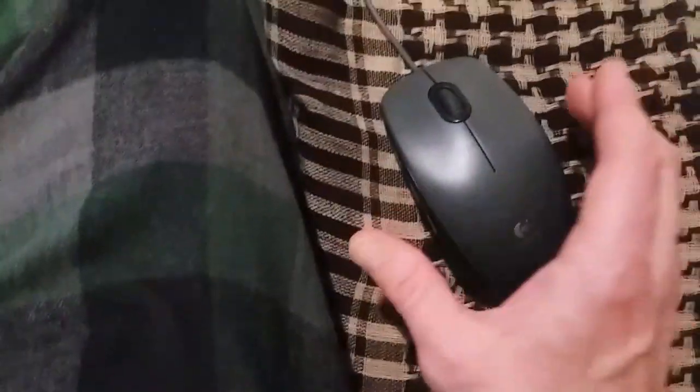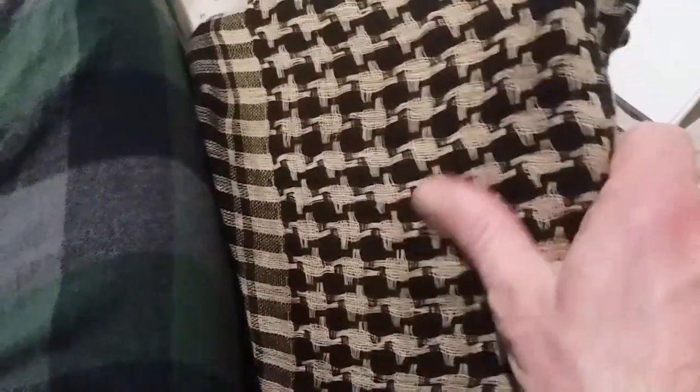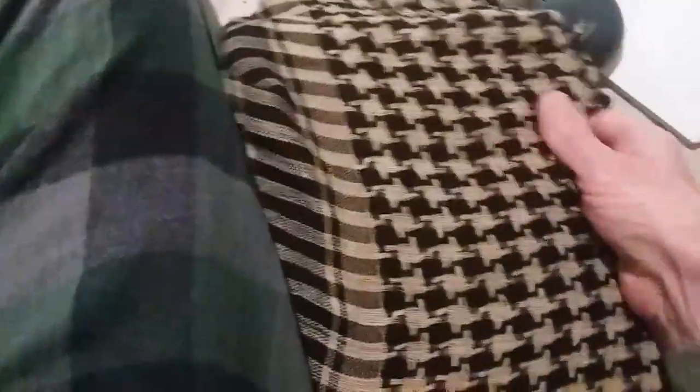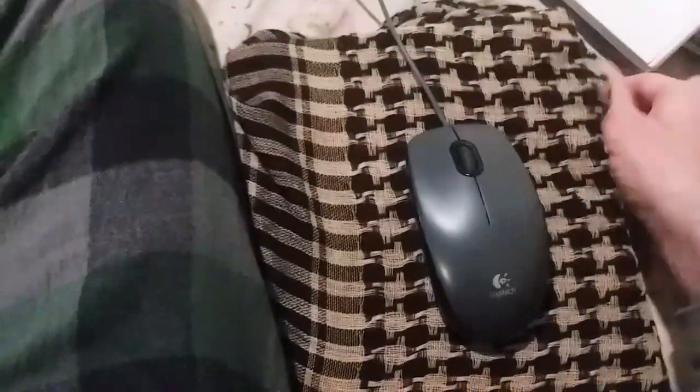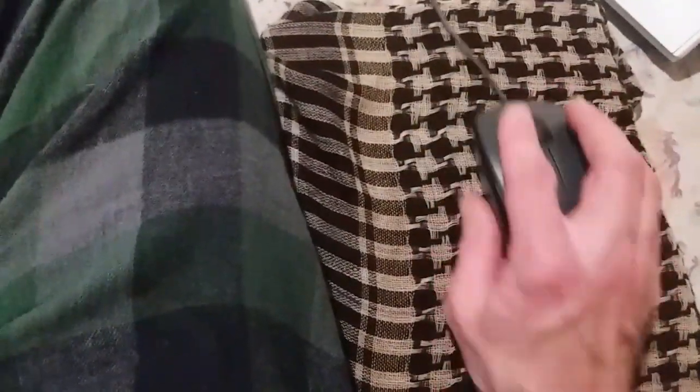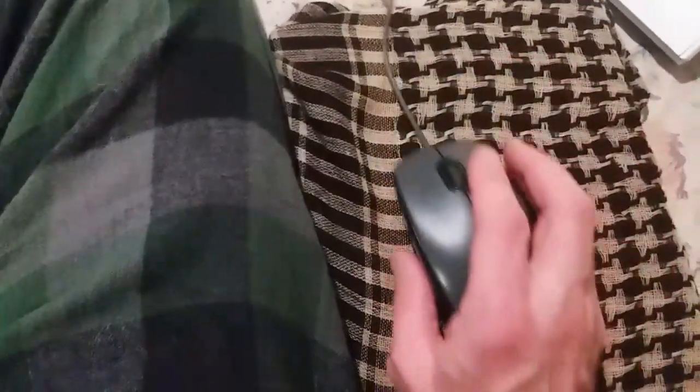I don't have a mouse pad, so I did a quick online search and found that any book wrapped in fabric works well. It's solid and the laser has something to grip onto. I noticed just using a pad of paper really was not working so great last night, and this is an excellent mouse pad — this thing is not skipping a beat.